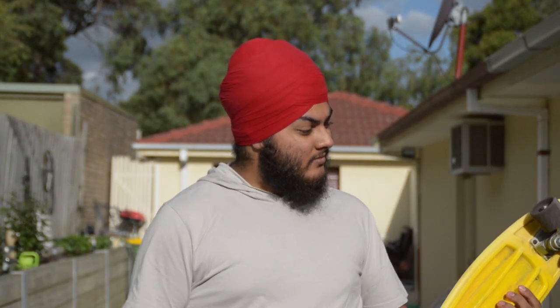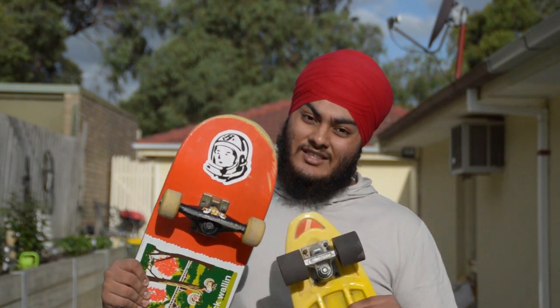This is a penny board. These wheels absolutely crush pebbles, but it's small and dinky, and I'm not small and dinky. Also it's yellow. So through the power of technology, I'm going to put the wheels from this onto this.